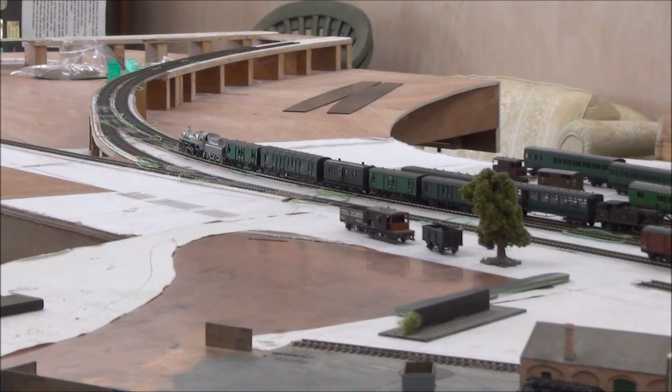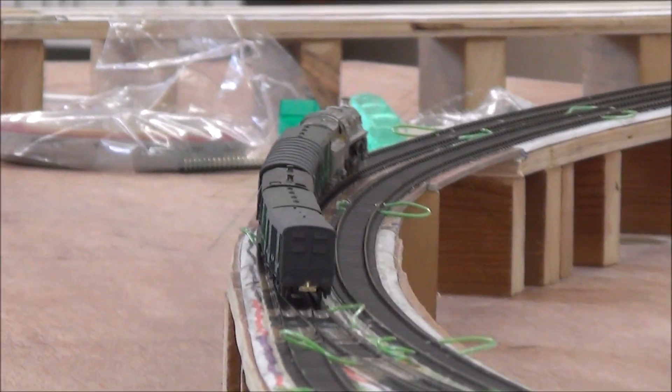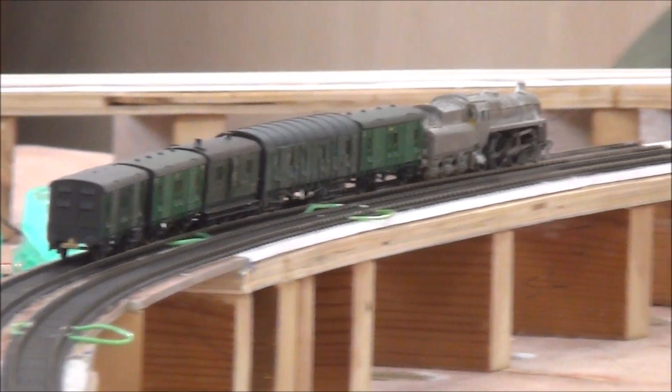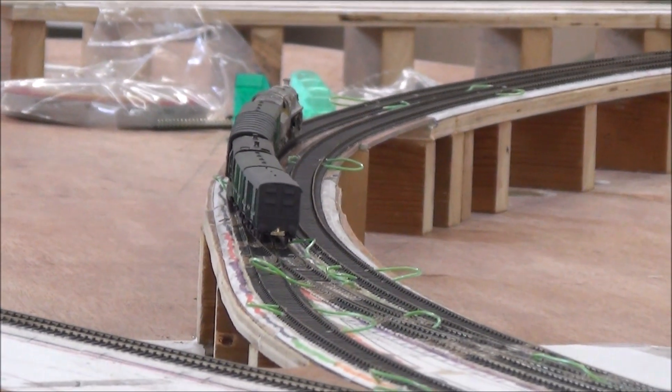A final couple of clips as we follow a train around the outer of the double tracks. The cant is evenly maintained as it passes the crossover and the point, and you don't notice the rise and fall of about a millimetre as it does so.